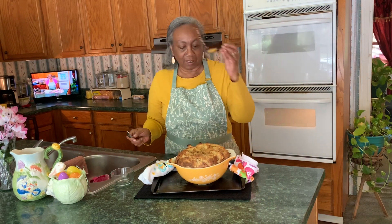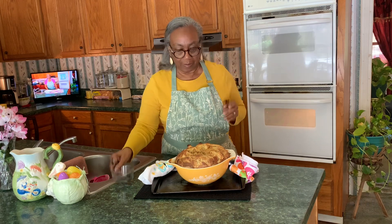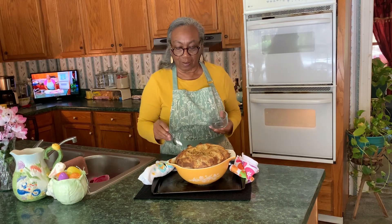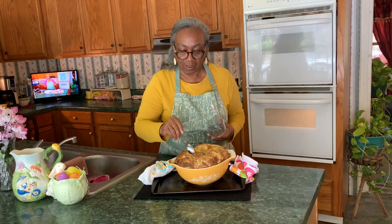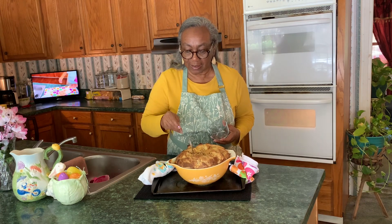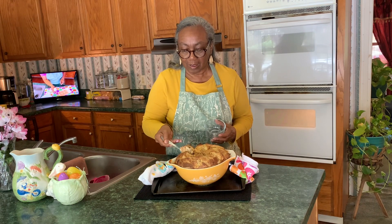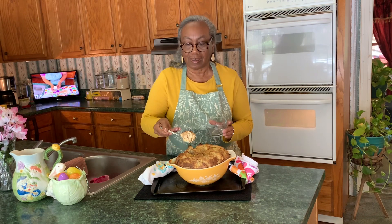I don't know where to start. I better keep these oven mitts on. I don't know if I want to get in the middle or the edge. I'm just going to get on the edge — I'm going to let it set. It probably should cool off, but not me!